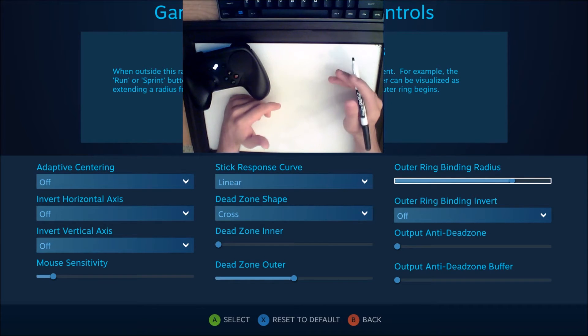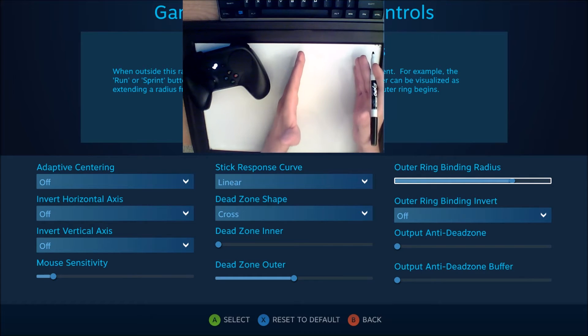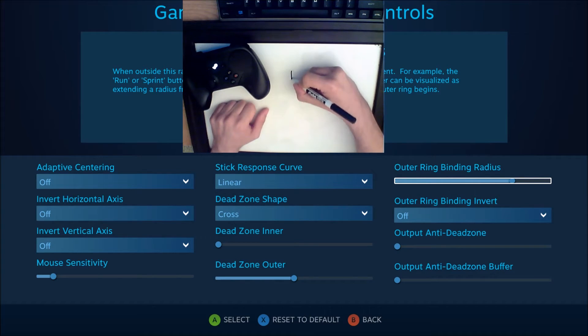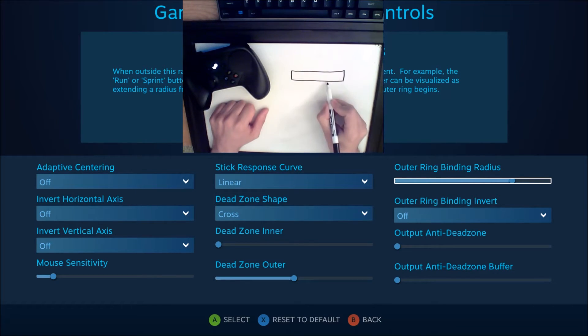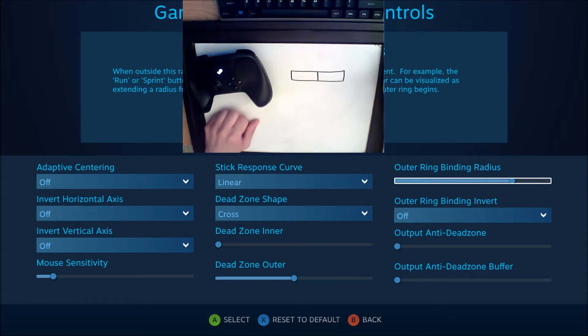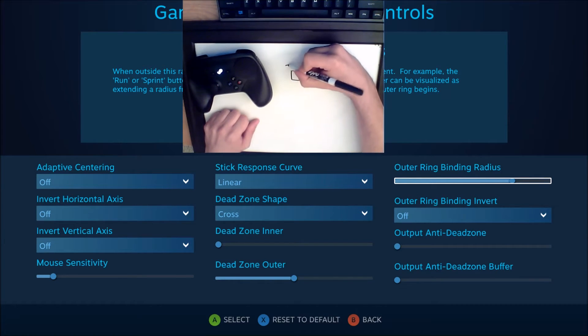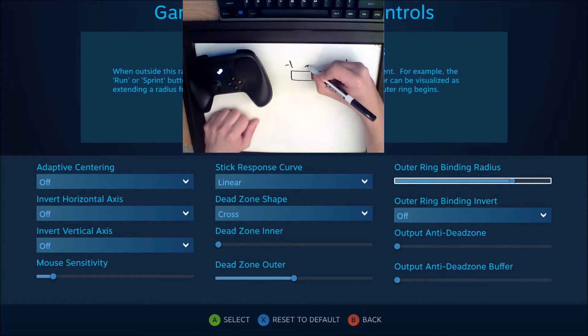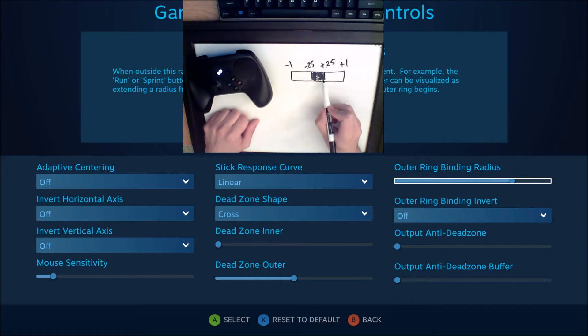What the anti-deadzone does is it allows you to basically shrink the game's deadzone however you want. So we could think of the game's deadzone like this: say this represents a range of movement on the joystick from as far left as it can go to as far right as it can go, with the center in the middle. If you think of this as negative one and this as plus one, perhaps the game's own deadzone applies to the middle to a radius of minus 0.25 and plus 0.25. So now a quarter of your movement isn't doing anything in the game.